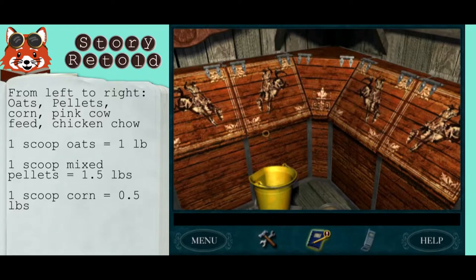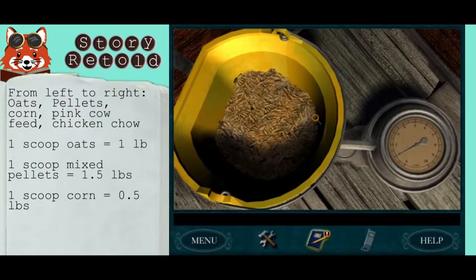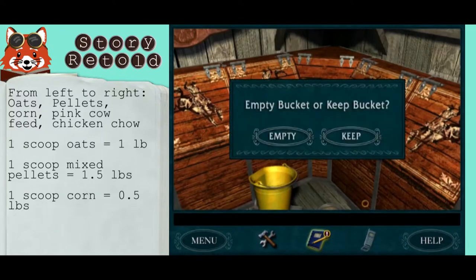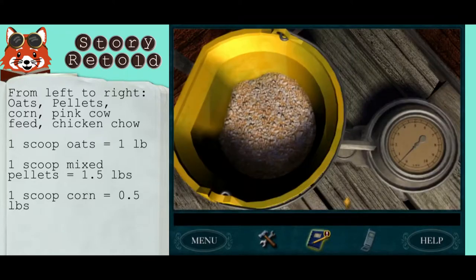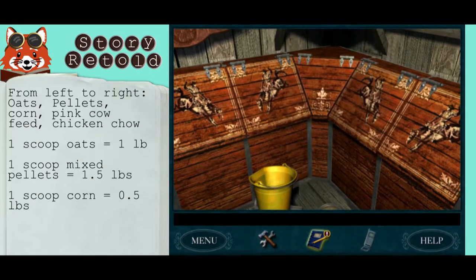On the left you may recognize the oats. To see how much one scoop is worth, you can weigh it out on the scale — it's worth one pound. One scoop is one pound. You can back up and empty the bucket back into the bin. The second bin by elimination is the mixed pellets, and one scoop of that is worth one and a half pounds. The corner middle bin is corn, and one scoop of that is worth a half pound.